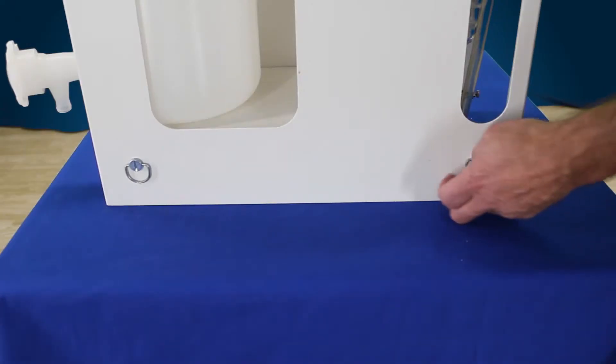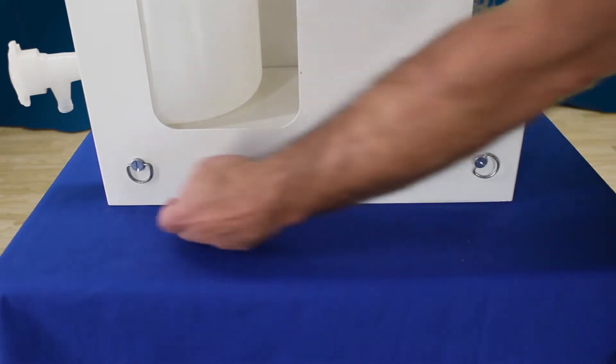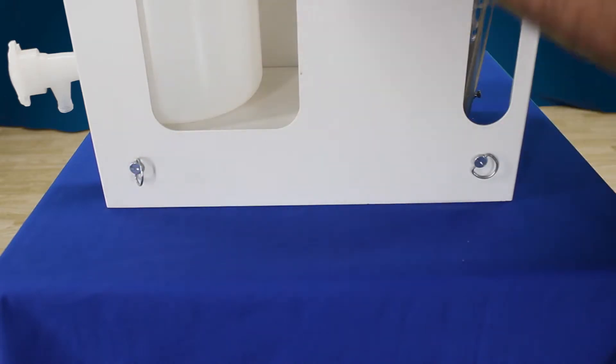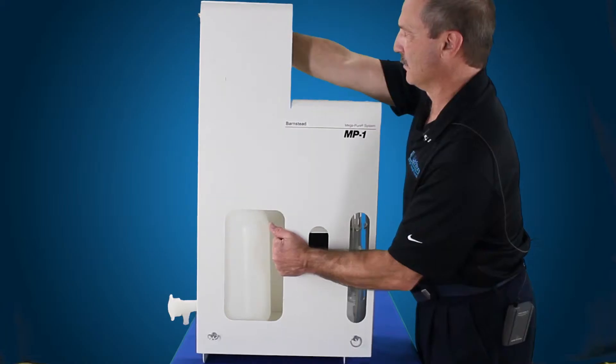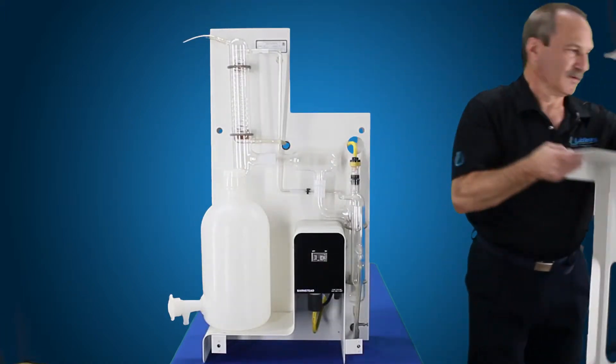First of all, we're going to go ahead and disconnect the power from the unit, disconnect your water source, make sure everything is shut off. We're going to remove our cover. That just simply slides out. Set that aside.